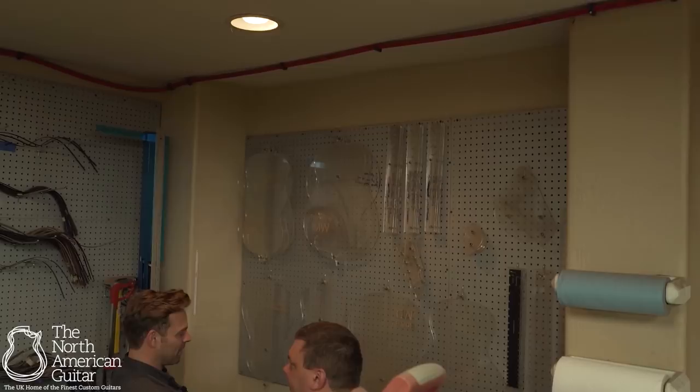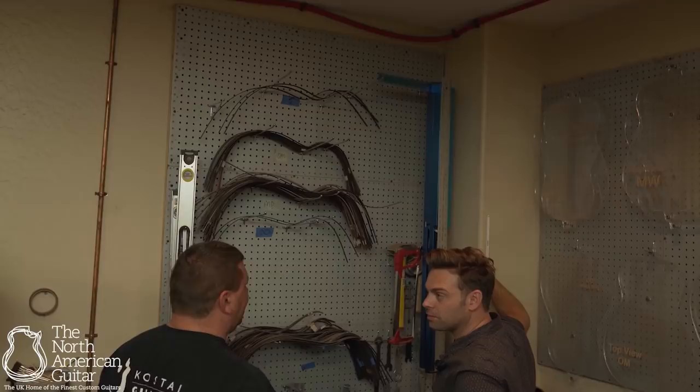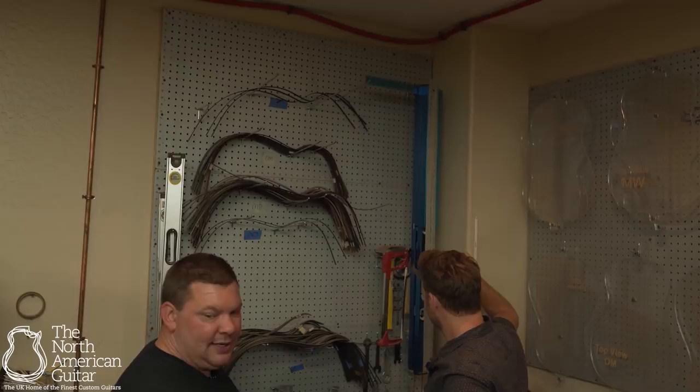Over here there's the binding. I basically have bent binding for multiple guitars, set up by model. When it comes time to bind the guitar, I walk over here, grab four pieces of binding — it's already pre-bent to the shape I want — and I glue the binding on. And there are a bunch of straight-edge measuring tools. That's really what happens in here.